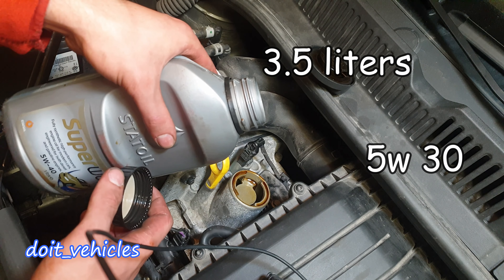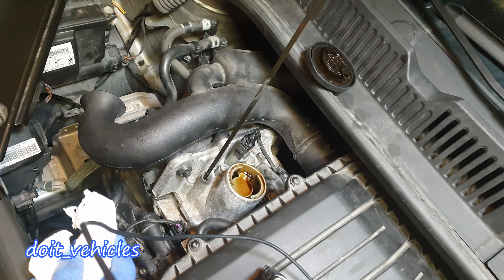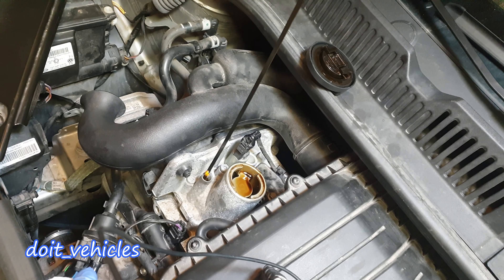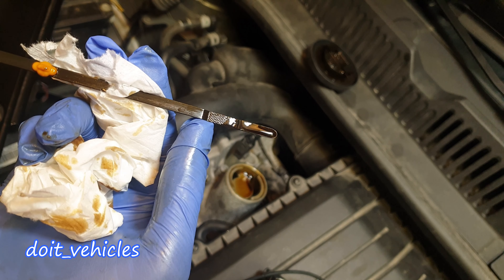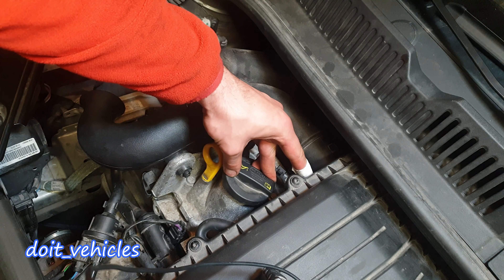Supposing you also change the filter, just pour in the oil. On screen you will find how much oil is needed for this engine. After you have added the oil, take out the dipstick, clean it first, and now you should be able to read the oil level — it should be right in the middle, between these two points.